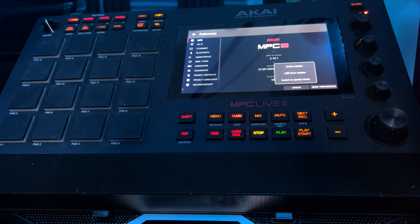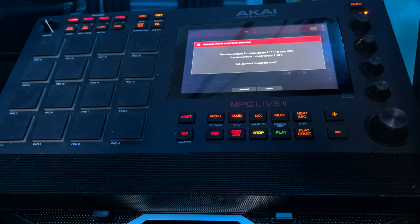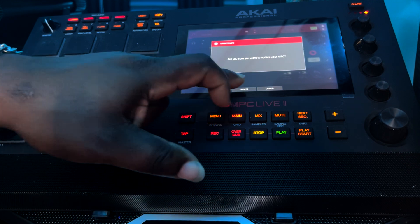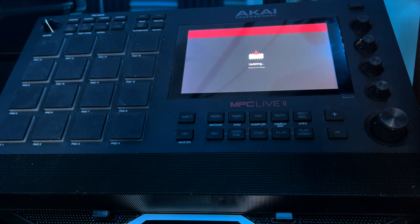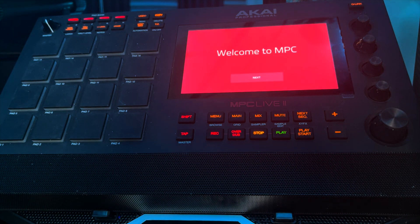The MPC will recognize it — it says 'This drive contains firmware update 2.11 for the MPC. You are currently running version 2.10.1. Do you want to upgrade now?' Select Upgrade, confirm your choice, and then just wait for the update to complete.